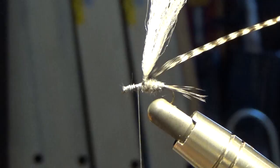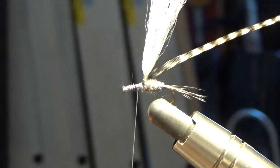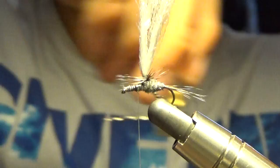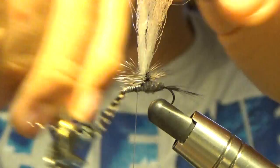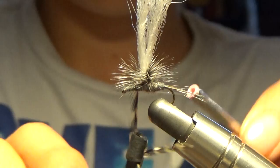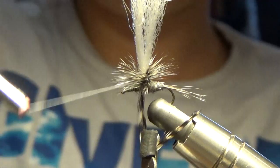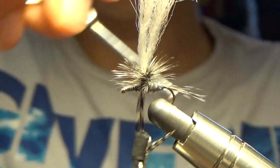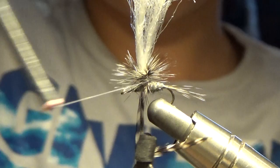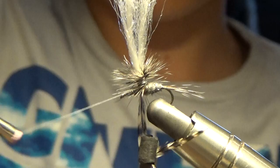We're going to take our hackle pliers. With hackle pliers, you don't necessarily have to use them — I like to use them just because it's a little bit easier. We're going to wrap; you can wrap up and down. I over-hackle because it looks really good. Now we're just going to go like this with our bobbin so it goes in between the hackle. Then we're going to wrap all the way up and wrap down, and do it at the bottom a couple times to really capture that hackle.